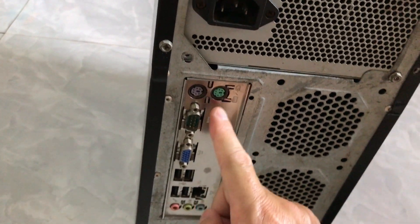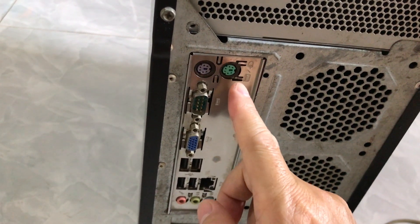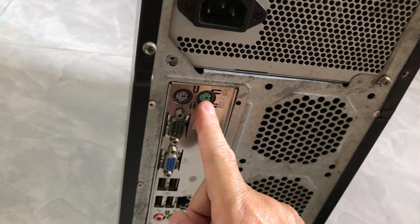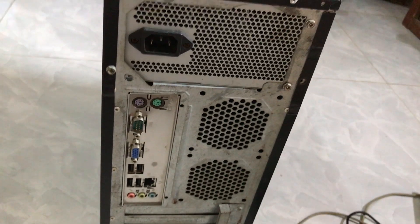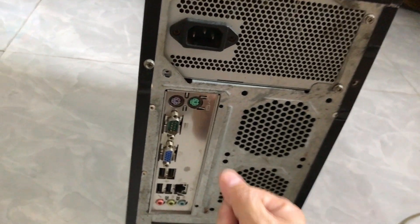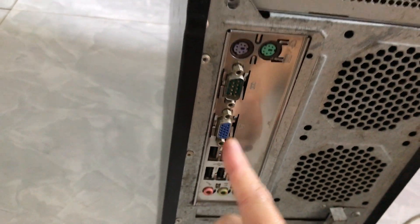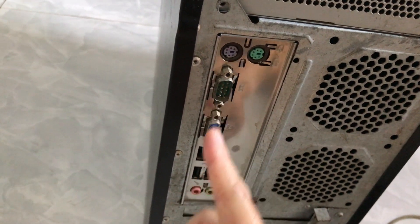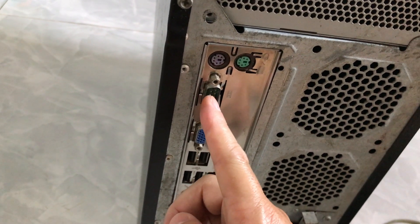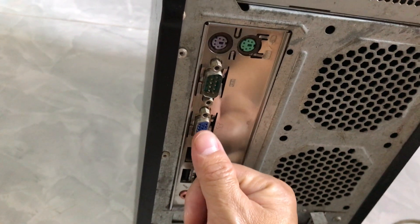Ngoài ra mình sẽ chia sẻ thêm về các cổng còn lại trên CPU. Ở đây có cổng màu xanh lá cây — cổng này dùng để gắn chuột của máy tính, gọi là dây chuột. Nếu các bạn sử dụng chuột có dây với cổng màu xanh lá cây thì gắn vào đây. Hai cổng hình thang này dùng để gắn màn hình của máy tính hoặc máy chiếu — đây là cổng VGA, dùng để gắn vào màn hình của máy tính bàn.